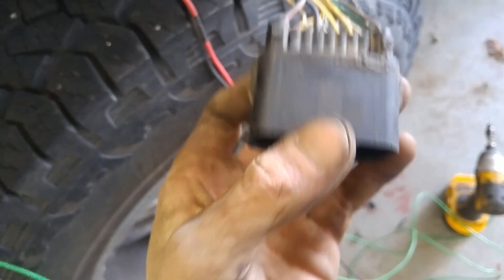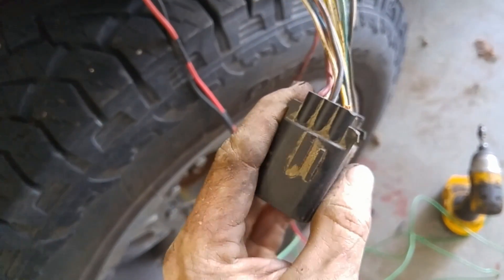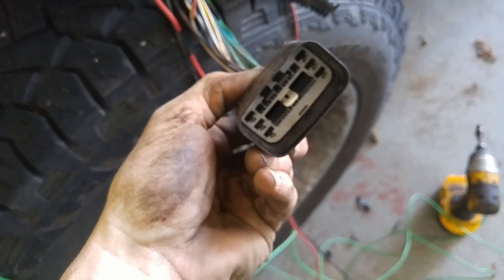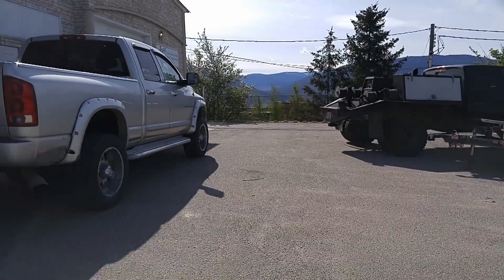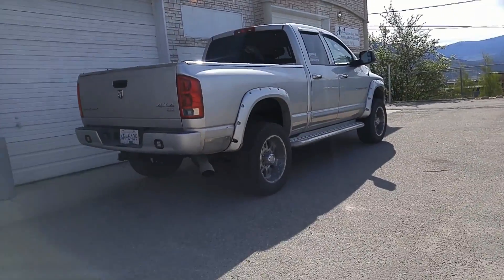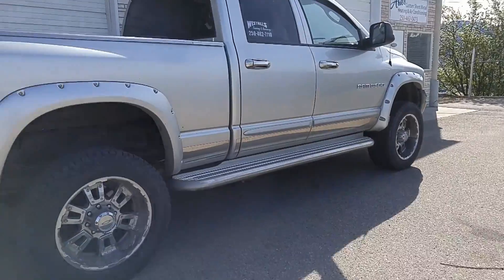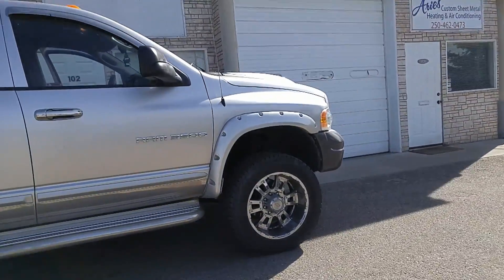I can't really reuse this pin, I don't think. I can't pull this plug apart. So I'll just have to make another plug somewhere — that's okay. Well, she lives again. It didn't take me very long — I think I got maybe 30 minutes of work into it. Going to take her for a rip now and take her home.